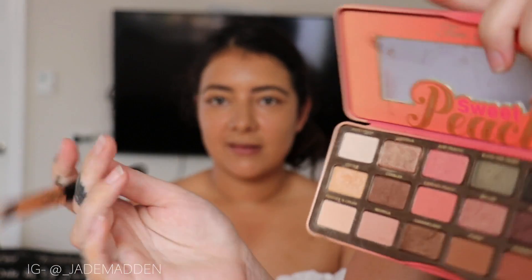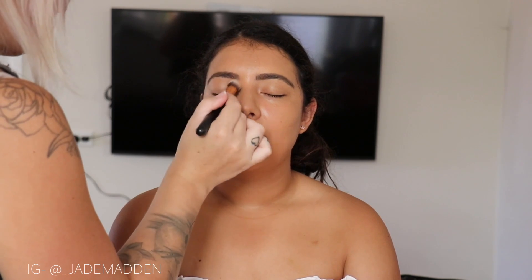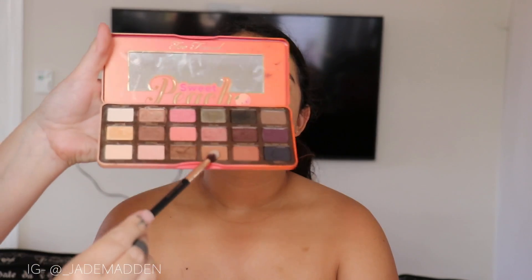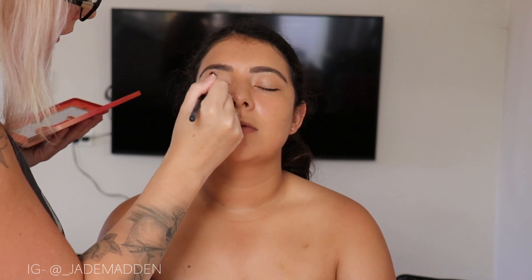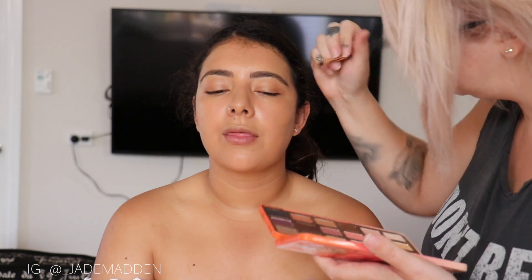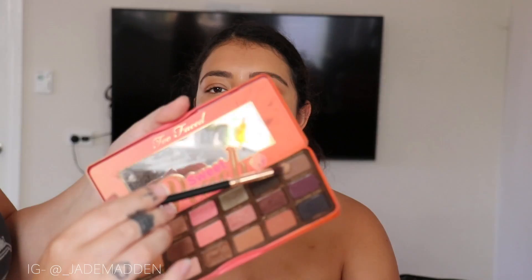So for eyeshadows, I'm mainly using light, neutral, natural-ish kind of shades. Starting off with a light shade as a base and then working into more caramel type shades to bring in some dimension, mainly into the outer corner and crease of her eye. I'm doing a very similar technique with multiple different colors, just building up some depth into those outer portions of the eyes. I want it to be natural but still have that little hint of smokiness.